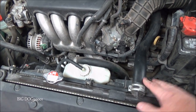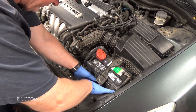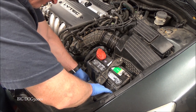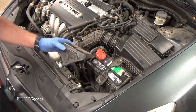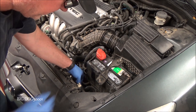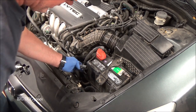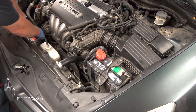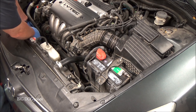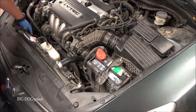First thing — this plastic little cover is kind of in the way so we can just pop it out. Now we'll disconnect these fans, because on some models the fans can come on even with the key off. We don't want to be sticking our hands in there and accidentally have that happen, so we'll make sure to get these unplugged.